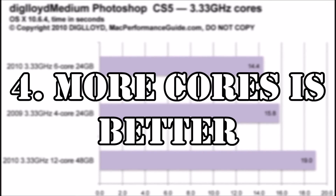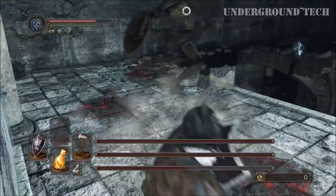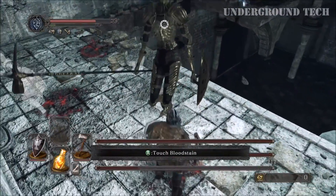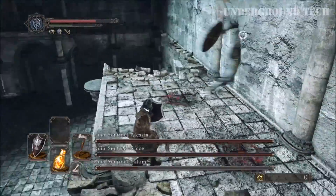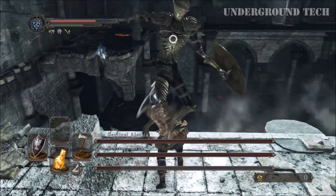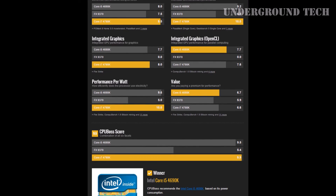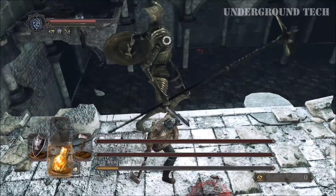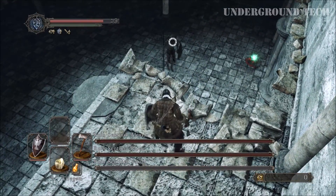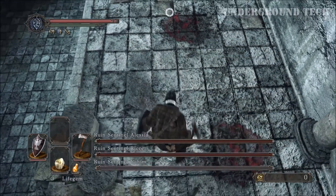Number 4: More cores is better. When I saw the AMD FX-9370 octa-core processor was around the same price and had more cores than the Intel i5-4690K quad-core processor, I thought to myself, this must be too good to be true — and I was right. I thought the octa-core would run faster than a quad-core, but not in this case. When I saw the benchmarks and a few videos, I was disappointed with AMD, so I ended up going with Intel. Think of AMD's 8 processors versus Intel's 4 cores as quantity over quality. This is just one example of more cores not equating to better performance.